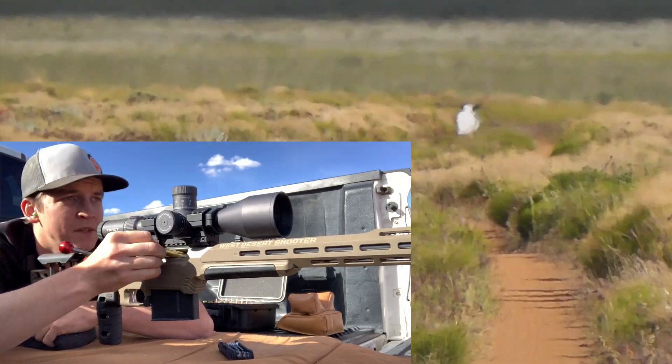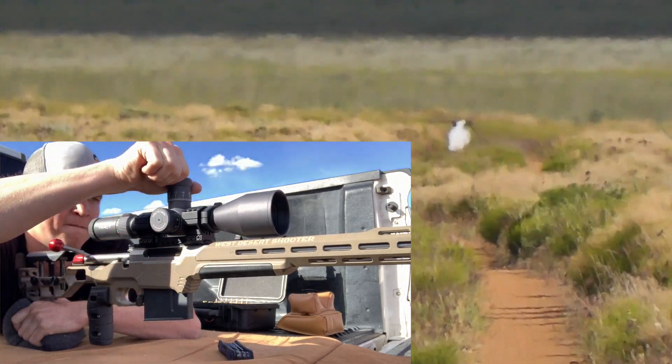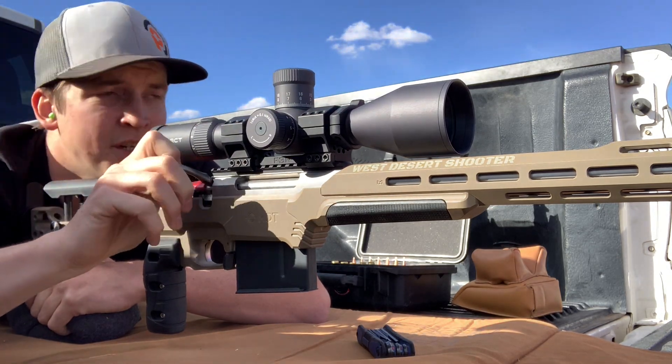Last shot to confirm zero. Back down to zero, back down to 100 on parallax. Then we're gonna go take a look at our targets.